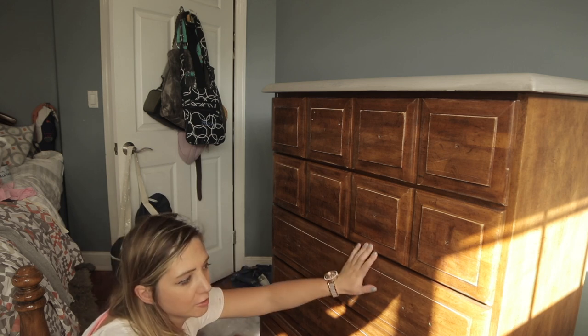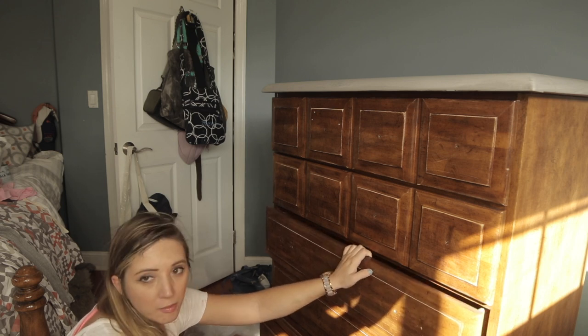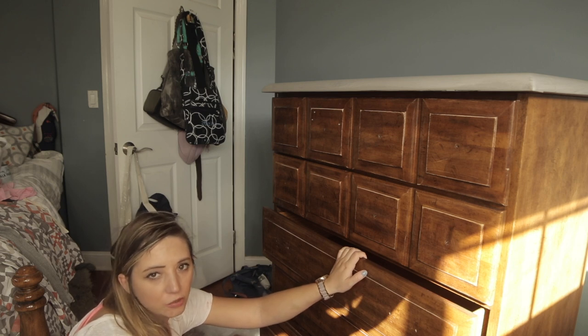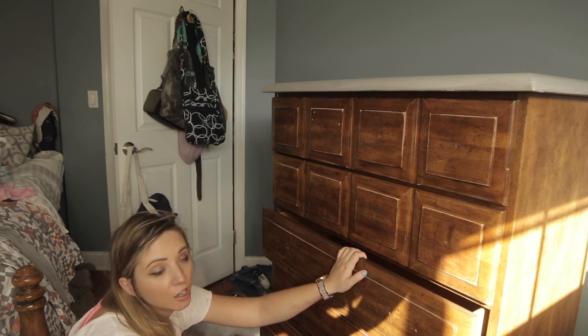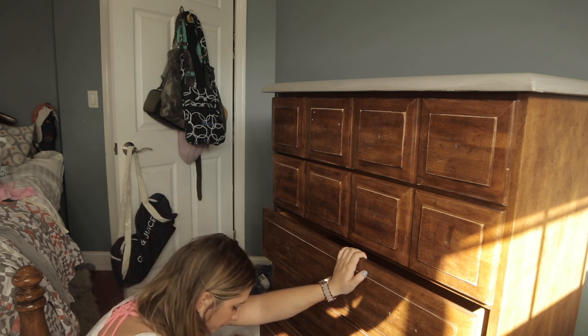Another life hack: if you leave your drawers connected to your base, which is what I'm going to do just because it's easier, make sure you leave them open to dry. Because if you don't, your paint's going to dry and it's going to stick and then it's going to pull.